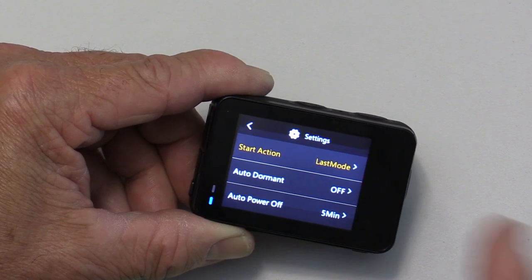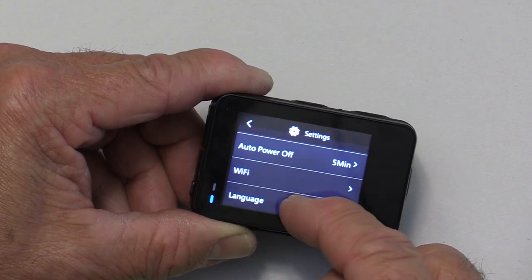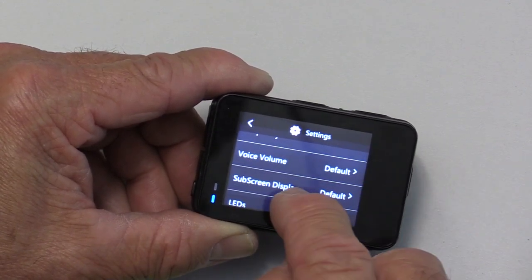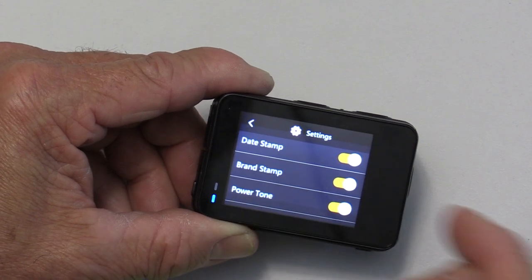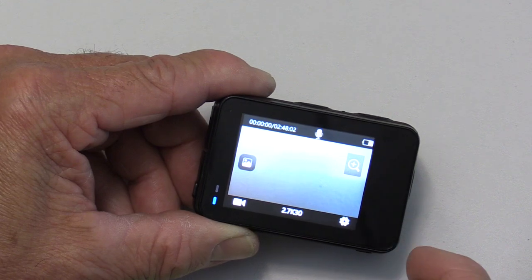There's a submenu where you can change things like turning sounds on or off, auto power off, setting the Wi-Fi, formatting your card, changing the language, flipping the screen upside down, turning LEDs on or off. There's a grid you can turn on or off, and other settings. It's a very, very extensive menu.